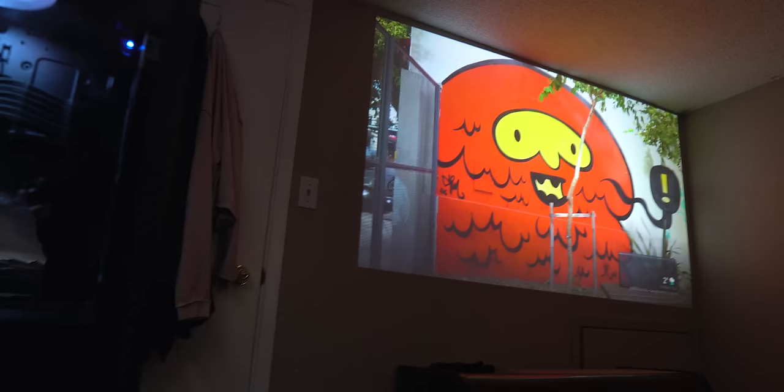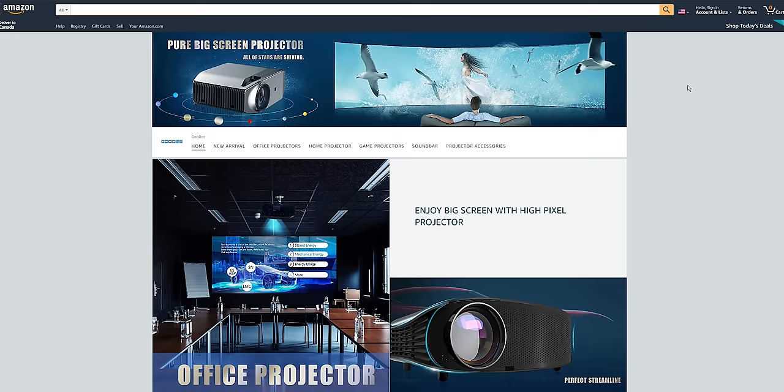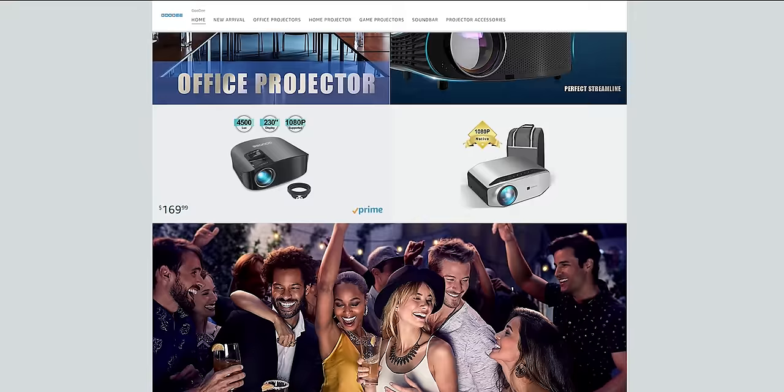What's up guys, Siobhan here. So I decided to switch from my 55-inch 4K TV and try out a projector. Since this is my first rodeo, I decided to find a budget 1080p projector, and I just can't seem to go back to a TV.